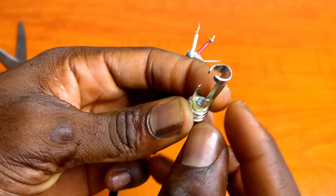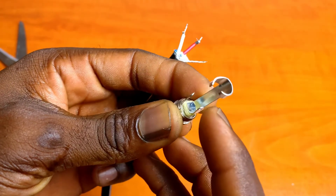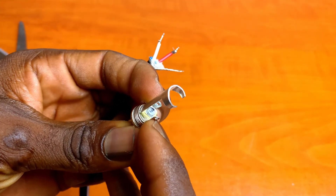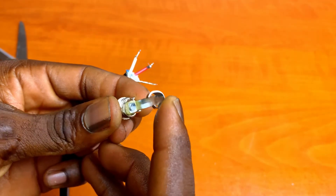Melt some solder onto the wires in a process known as tinning. Let's have a quick look at the connecting pins. Here's the pin for connecting to the tip — it's short and in the middle. The ring pin is also short but a little off to the side. And this is the ground pin.